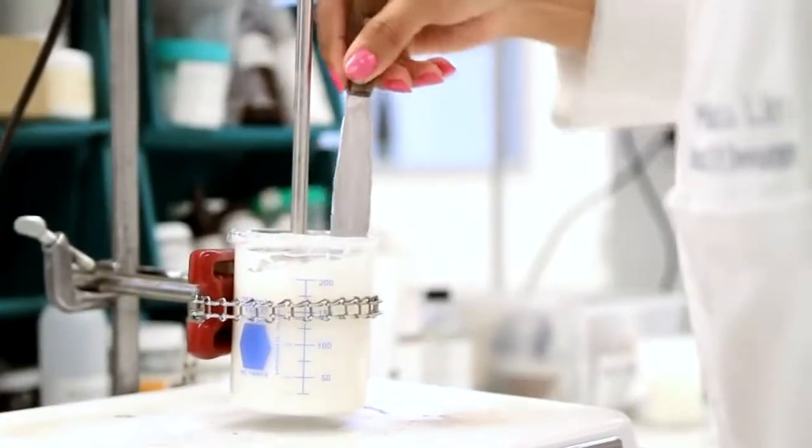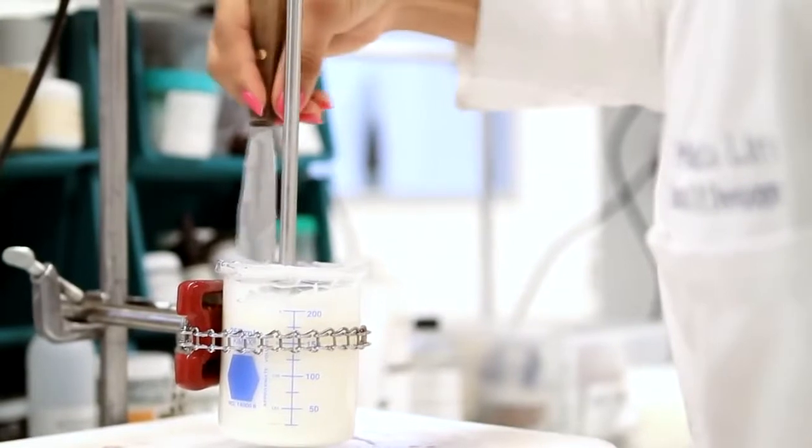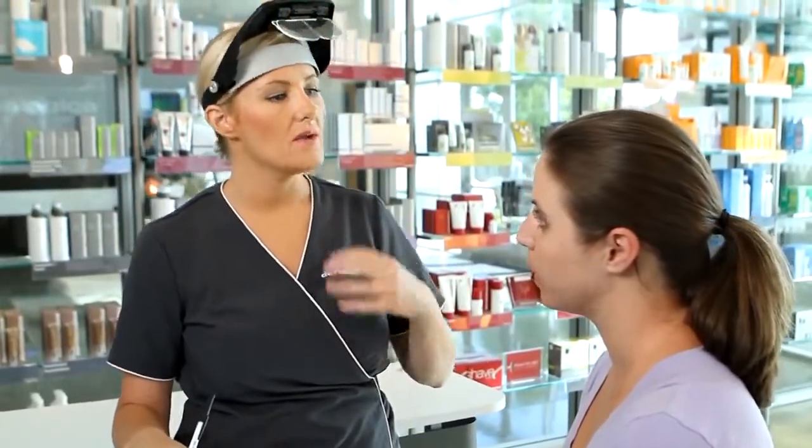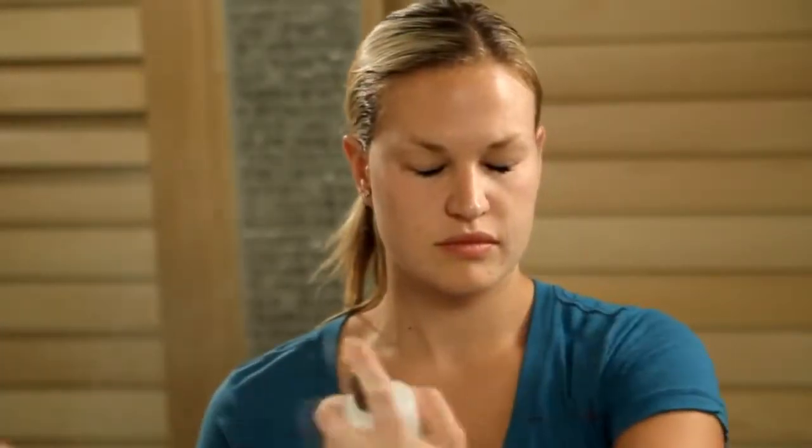Formulated with unique moisture-binding magnets, Multi-Active Toner helps prolong the benefits of your prescribed Dermalogica moisturizer by creating a cushion of hydration that helps to even out the skin's porosity.